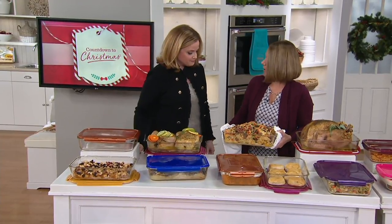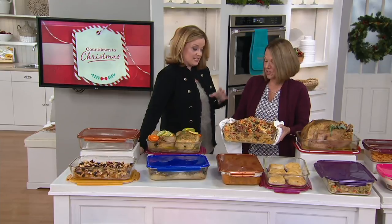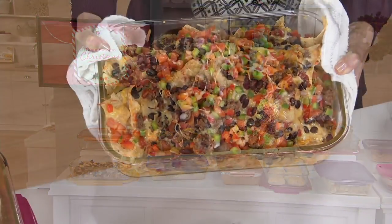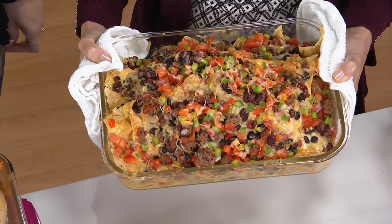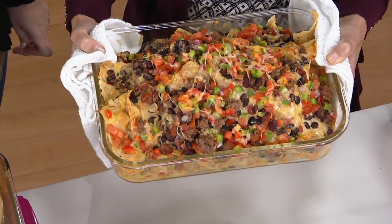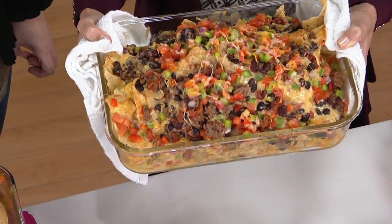What did you find in the oven? Nachos! Look how many I have in here. How deep — so you just put it in there and it's deep. Almost four inches in depth. So this is not your typical pan. It's Borsilica glass, so it can go into the oven and underneath the broiler.